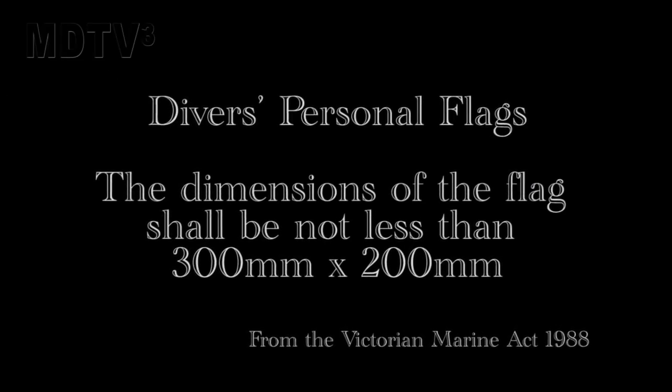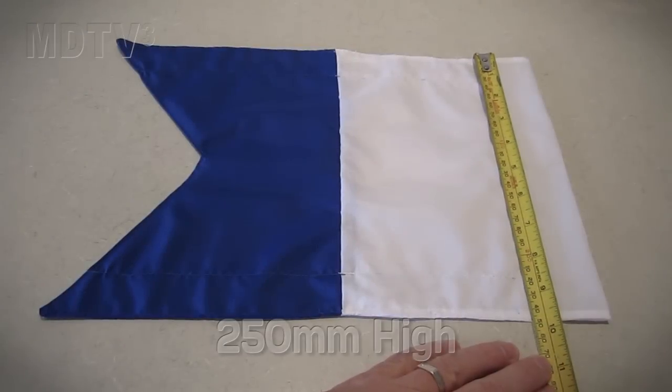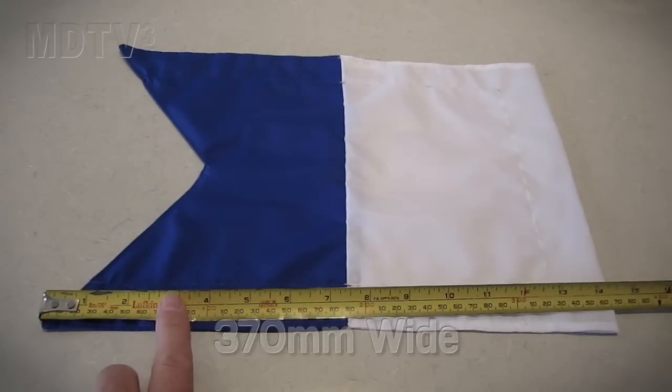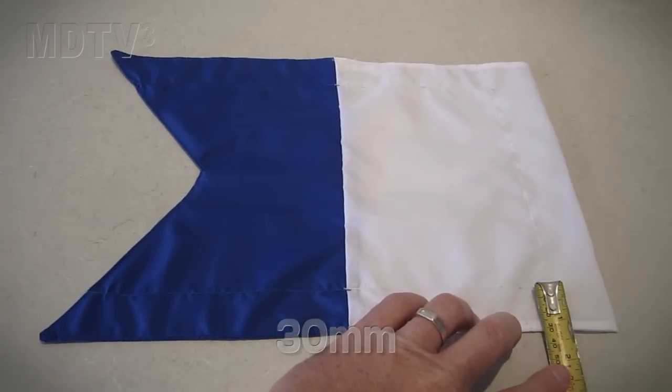In Victoria, the flag has to be a minimum of 300 by 200mm. Check the laws in your area to make sure the flag is legal. This flag is 250mm high by 370mm wide, with a 40mm gutter for the mast and 30mm for the cable ties.